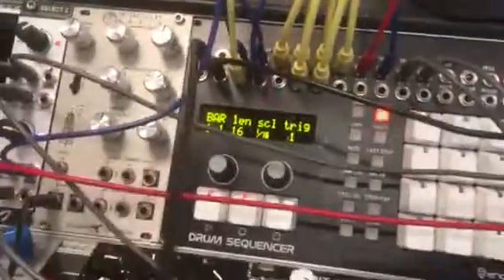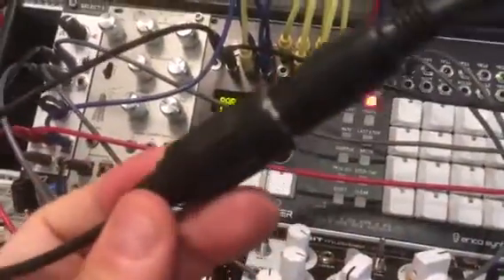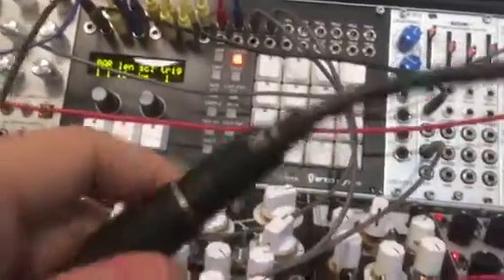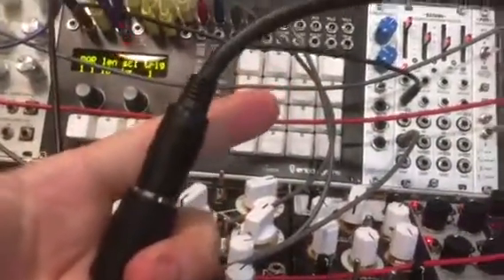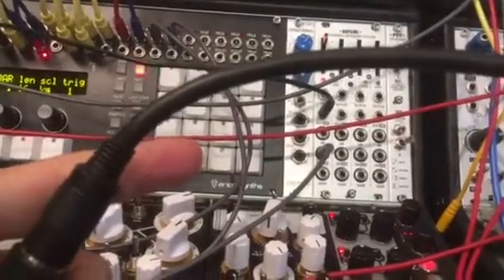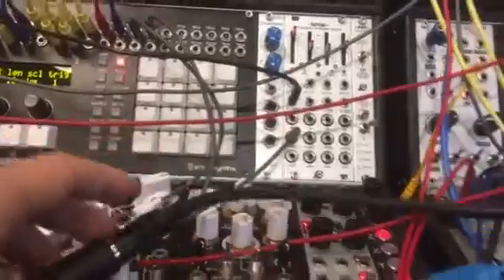Before we proceed, make sure you have connected the included MIDI cable to the MIDI In on your drum sequencer. Then connect your MIDI cable to your computer MIDI interface — in my case it's the MIDI Sport.